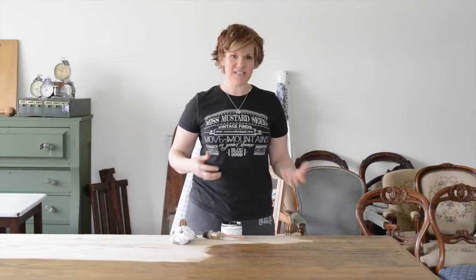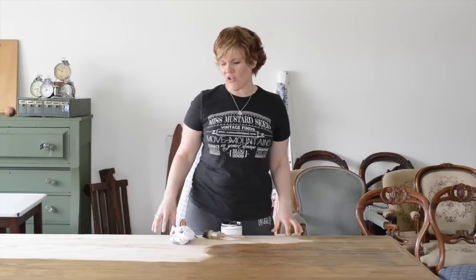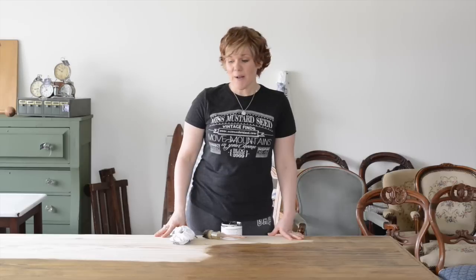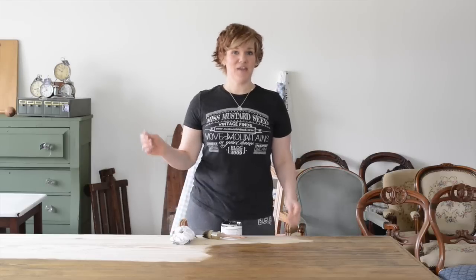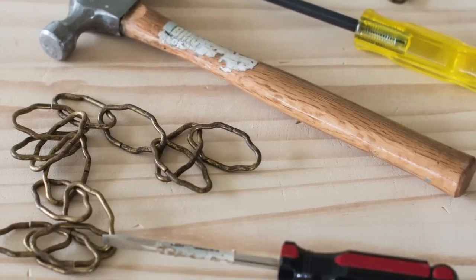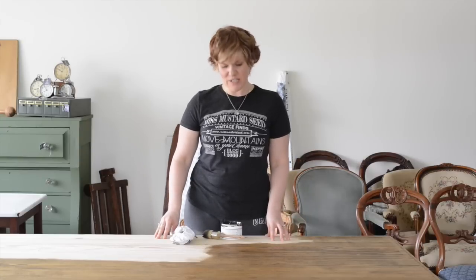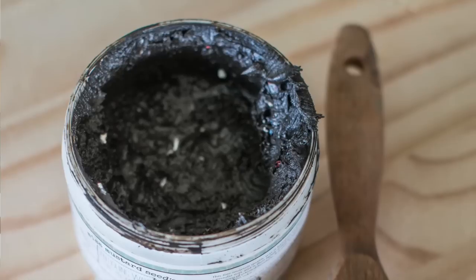We did leave quite a lot of texture from the sanding so that it's rough and has some marks in it, but I wanted to add more. So I added little wormholes with nails and with an upholstery staple remover. I also added some texture with a hammer. I beat it with a chain — I really beat this table up to get a lot of texture out of it. Then I'm going to antique it using antiquing wax.